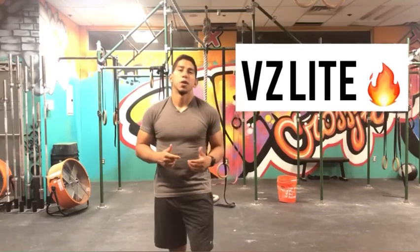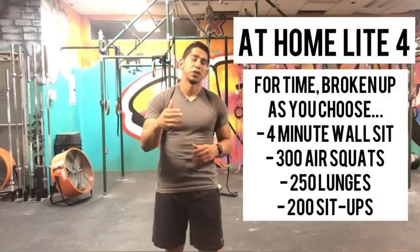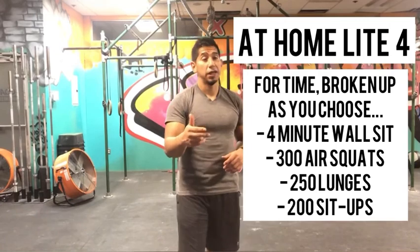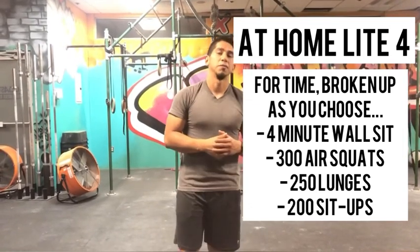Welcome back, I'm Abe, your coach for today. Today's workout is hitting up Verrazano Light, new edition. It's a workout for time and the movements are: wall sits, air squats, lunges, and sit-ups — totaling a four-minute wall sit, 300 air squats, 250 lunges, and 200 sit-ups.